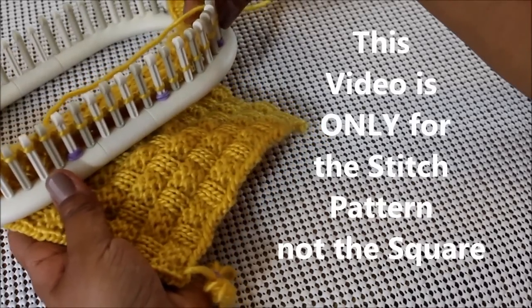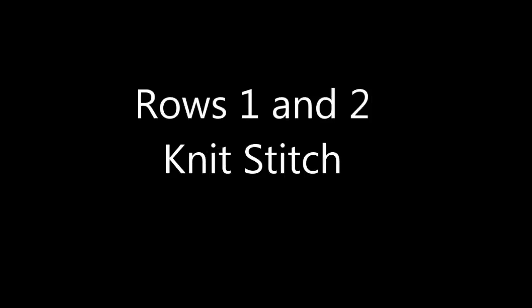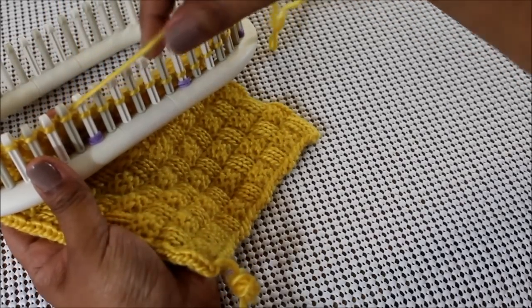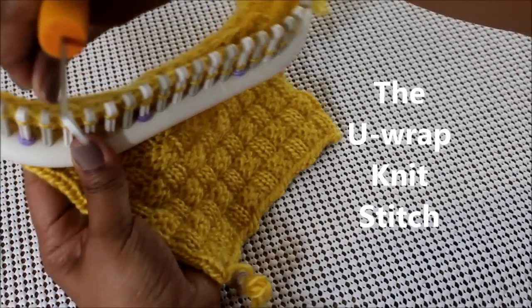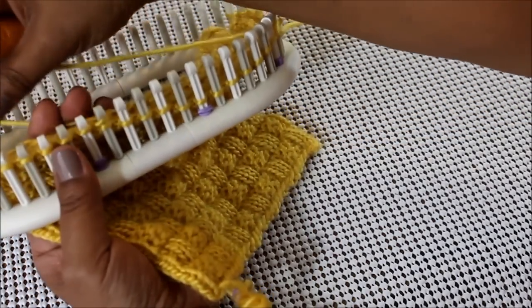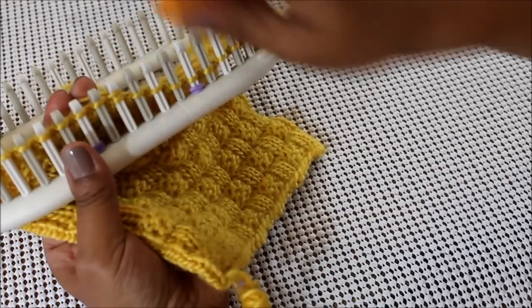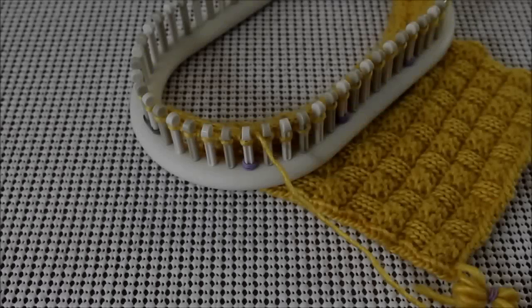So let's start with the first two rows, which are the real simple rows. We're going to do two rows of the knit stitch. I found that my best choice for the knit stitch was the Uwrap. A Uwrap knit stitch is basically a half wrap of your peg. You're going to do each peg individually and all you do is come here and you knit off. Half wrap your peg, knit off. That's your knit stitch and you're going to do that for two rows.